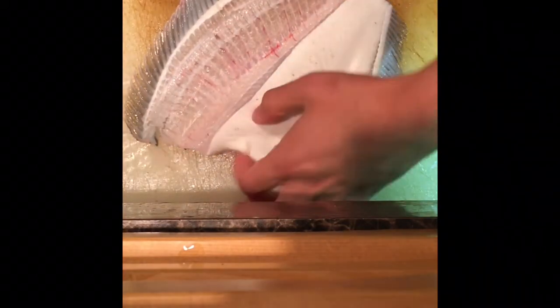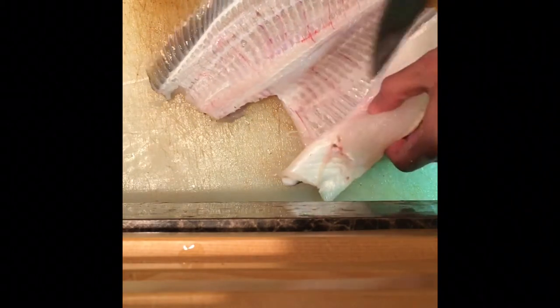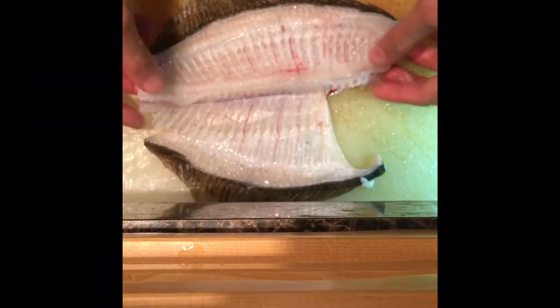This is three pieces. This is four pieces. Cut carefully so as not to get bone.